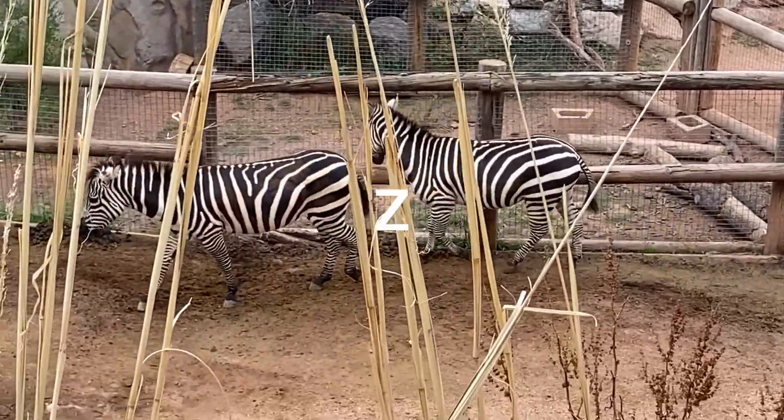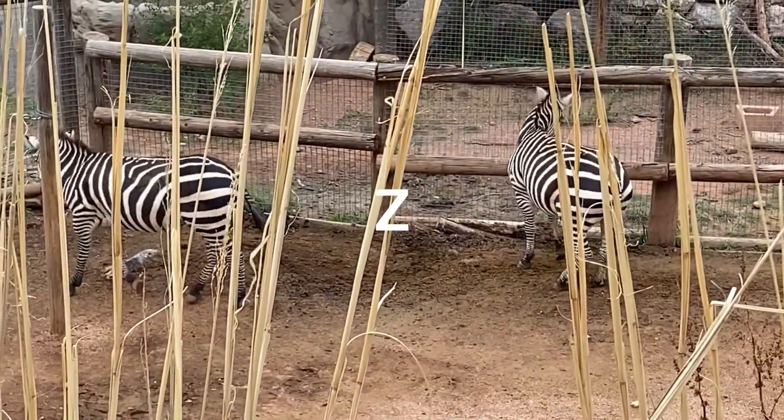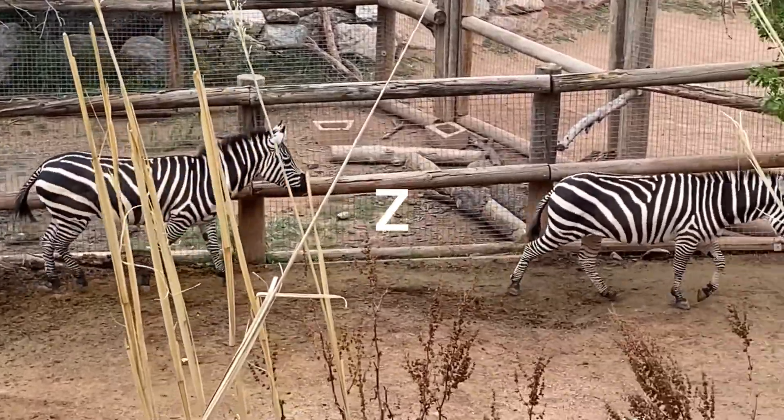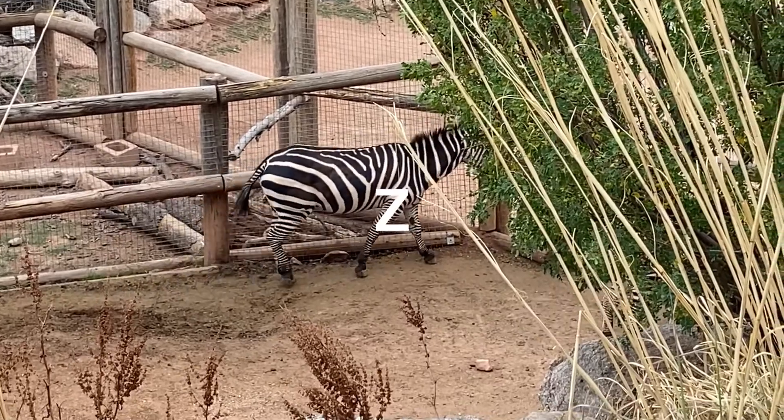Hey kids, Z is for Zebra. There's two of them right there. I love their stripes — they're so graceful looking. The black and white stripes are just awesome to look at.